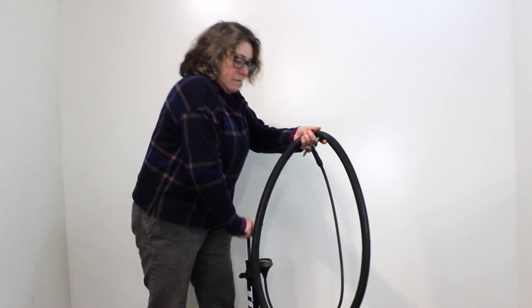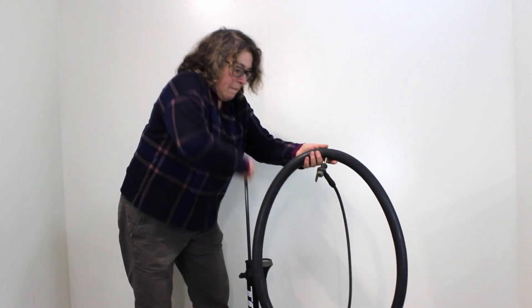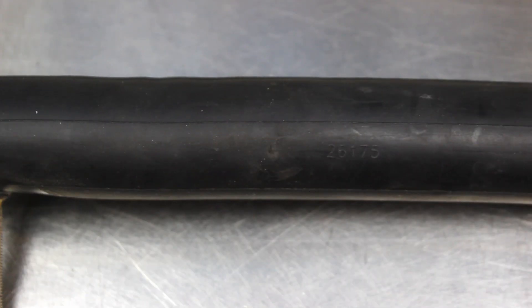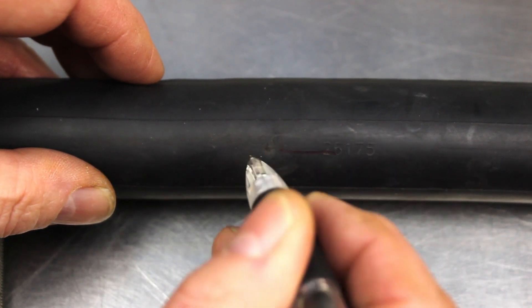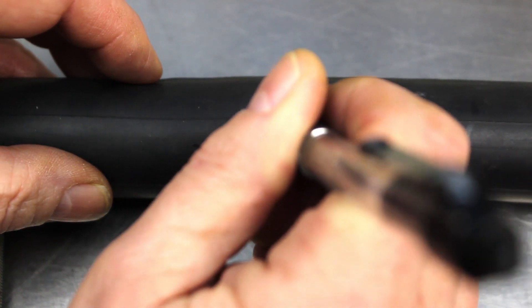The first task is to find the puncture and decide if it can be repaired. Pump the tube and listen for air escaping. Keep putting air in and eventually you should find the hole. If it is very small then you may have to resort to a bowl of water. Once you have found the hole, have a look at the patch that you are going to use and offer it up to the puncture. Mark it while the tube is inflated — put four lines in a cross with the centre where the hole is. Make the lines quite long as this is going to indicate where the solution goes.